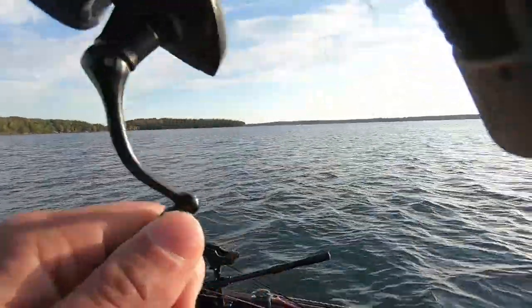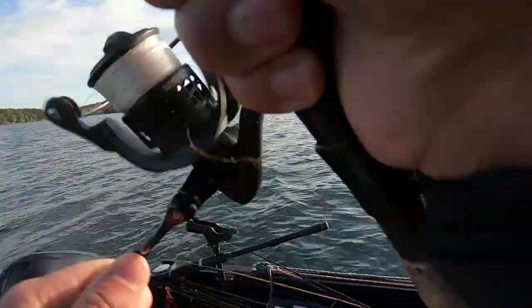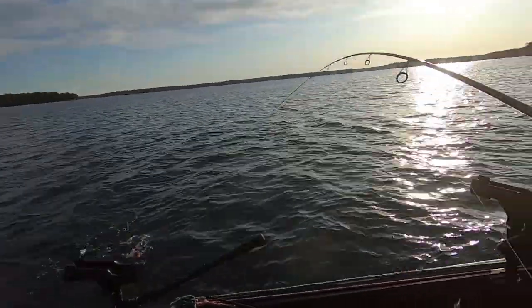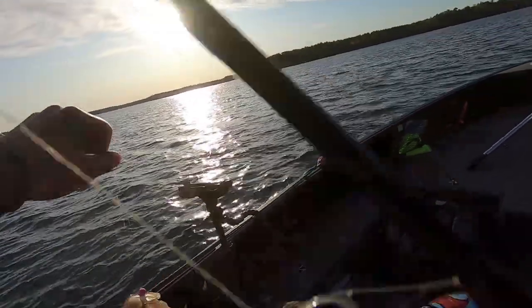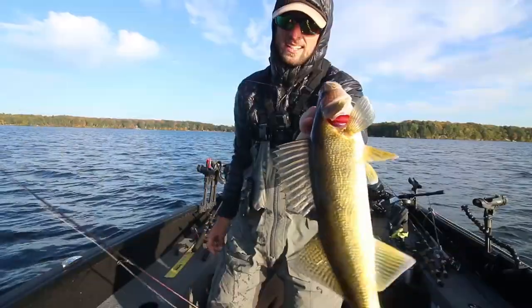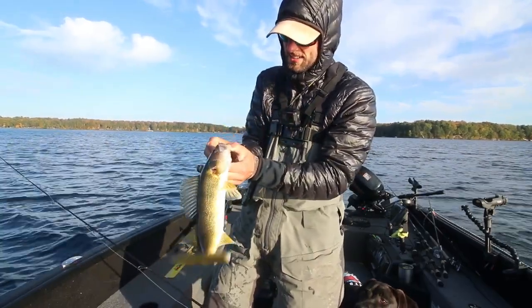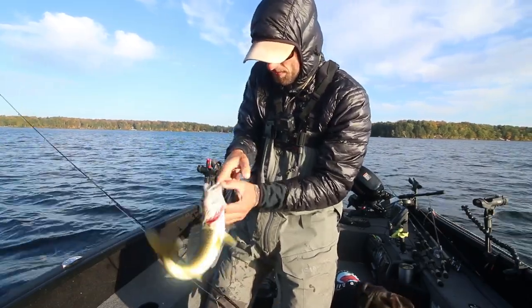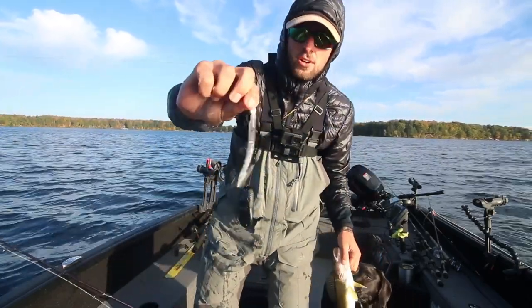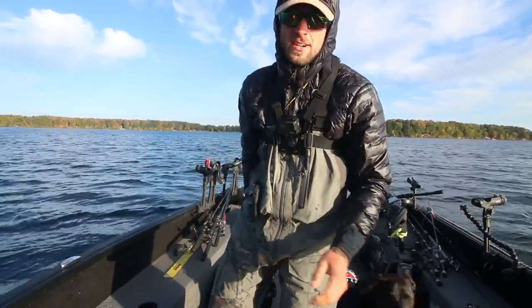Fish on! Look at that — first pitch of the day, you're hooked up first cast. Look at that guy. So this is what we're going to talk about today. First cast of the day, gotta love that. As we work through our fall progression of lures, it would not be a fall walleye video without talking about the jerk minnow.